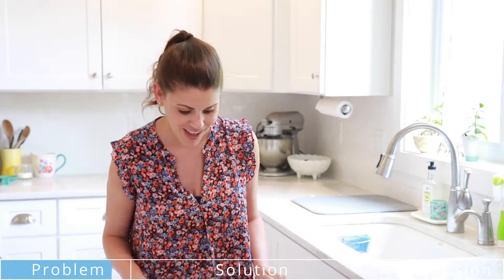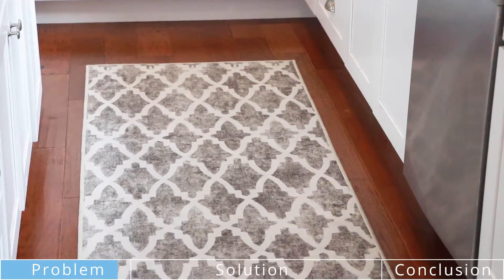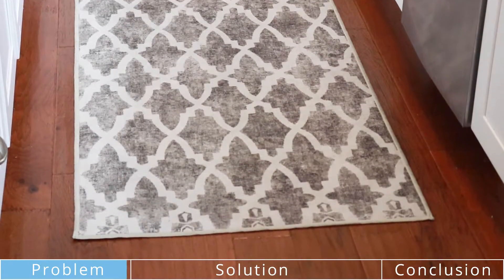The link is down below if you want to check it out, which I think you should. So this is the rug — it's a Ruggable rug, and let me show you how it works.